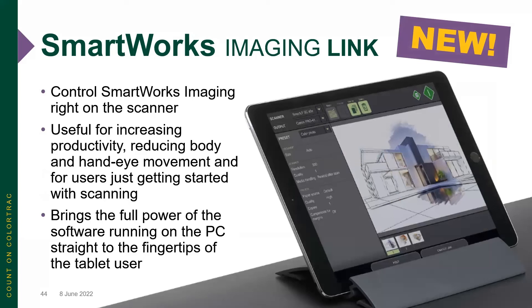Essentially, you're remote-controlling the SmartWorks Imaging software from a tablet set right in a little channel on the top of the scanner, making things very easy for the operator. It brings the full power of the software running on the PC straight to the fingertips of the tablet user.